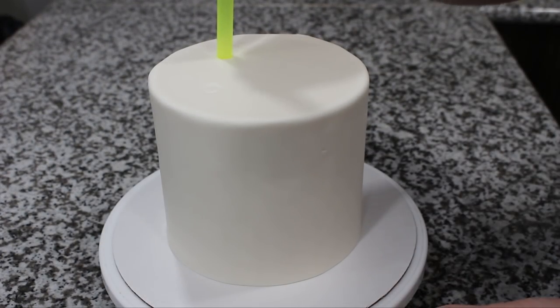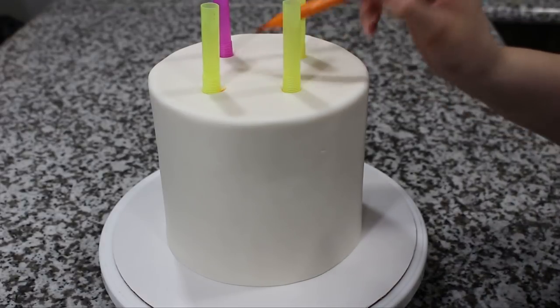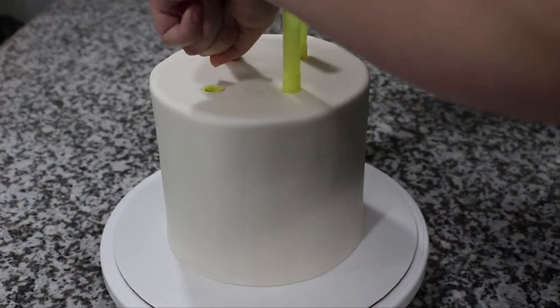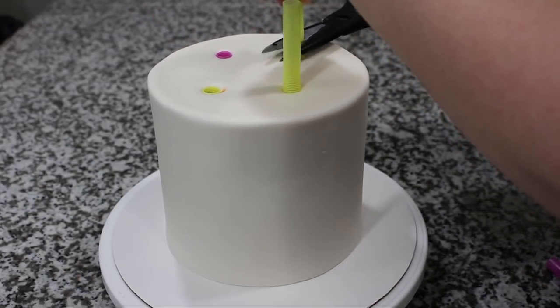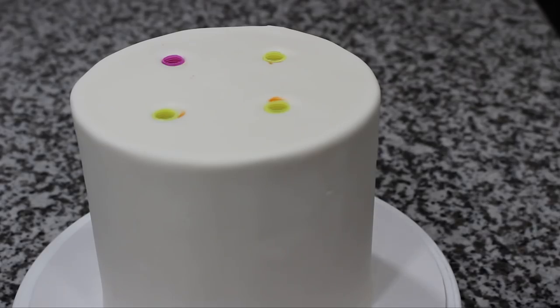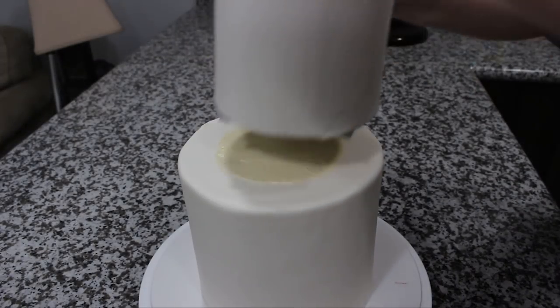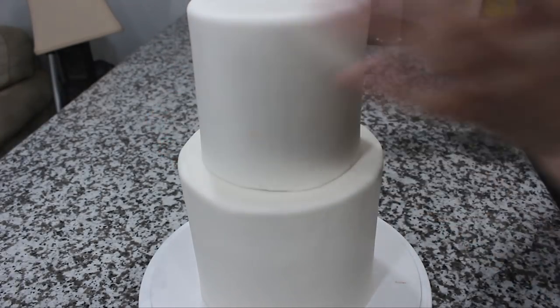Since my cake is two tiers I need to add some support, so I have some bubble tea straws that I'm spacing out evenly into that bottom tier and then marking off where I need to cut. Since my cake was tall the straws kind of unfurled as I pulled them out, but once I cut them and pressed them back in place they were flush with the top of the cake, so it was totally fine. I added a little schmear of buttercream and then popped on a four-inch top tier, and just iced it and covered it in fondant the exact same way I did the bottom tier.